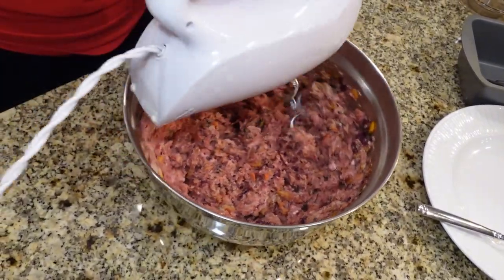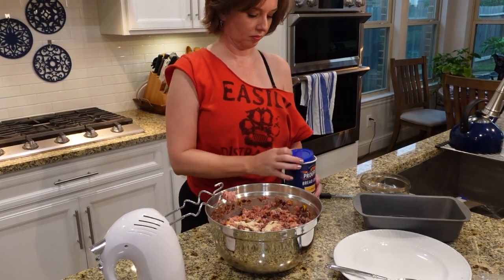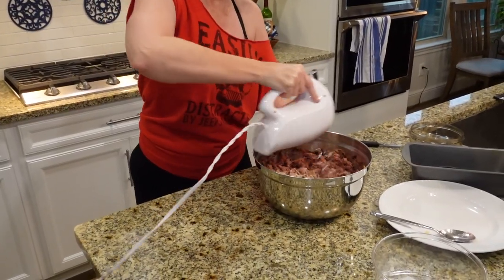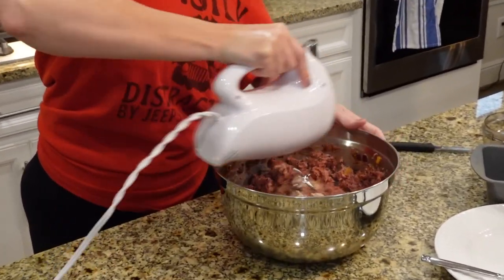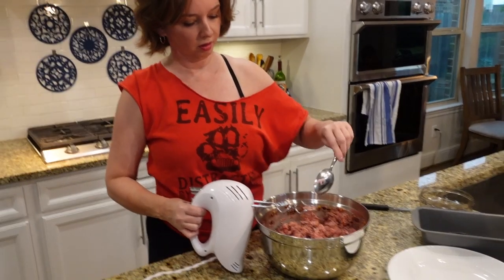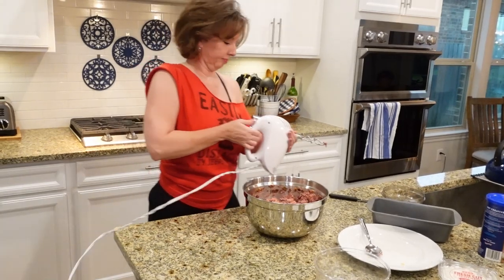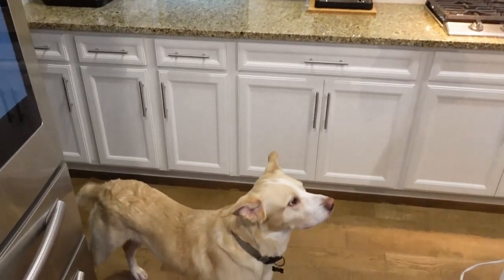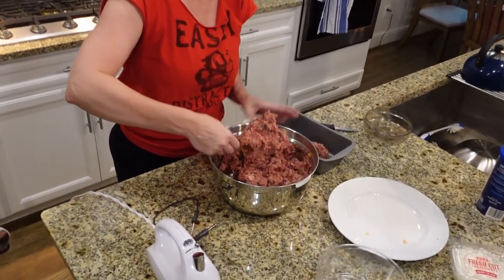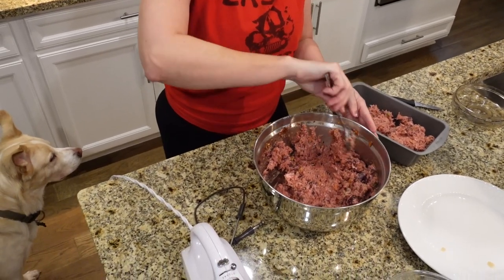Adding a little bit of breadcrumbs. And in goes the meatloaf into the pan. We're not calling it meatloaf yet - it's just meat. It's meatloaf - it's been loafed.